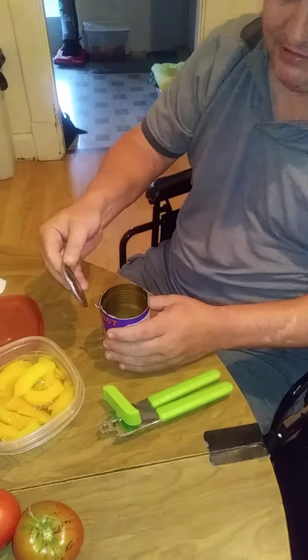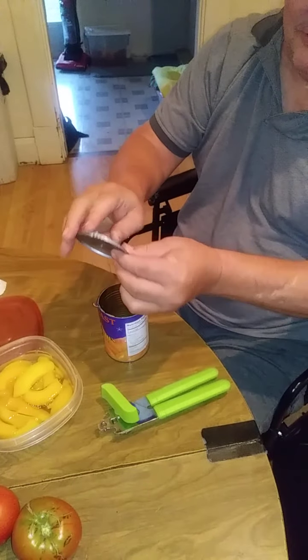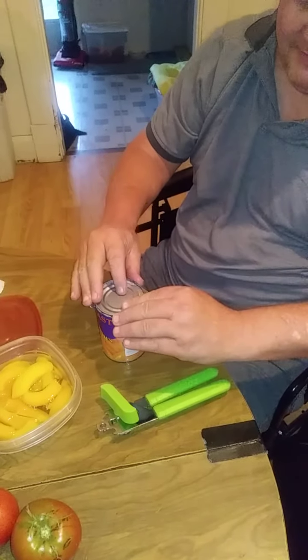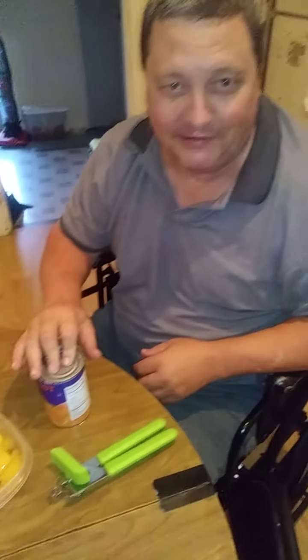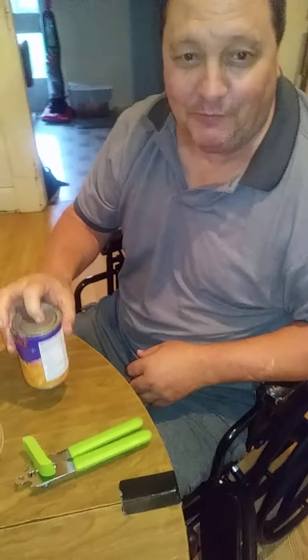Now if you have leftover peaches, this has no sharp edges on it whatsoever, and it fits back on the can, so you can actually use that as a seal for your peaches. And that's the proper way to use a hand can opener.